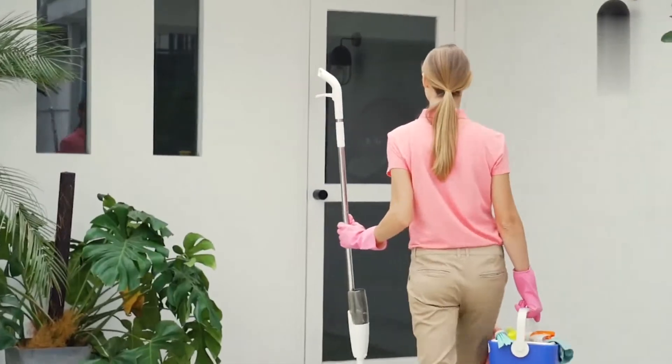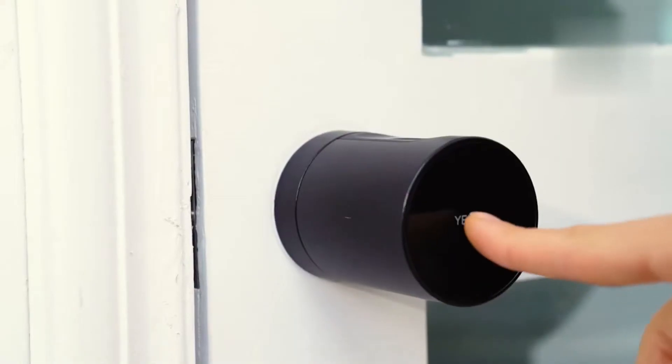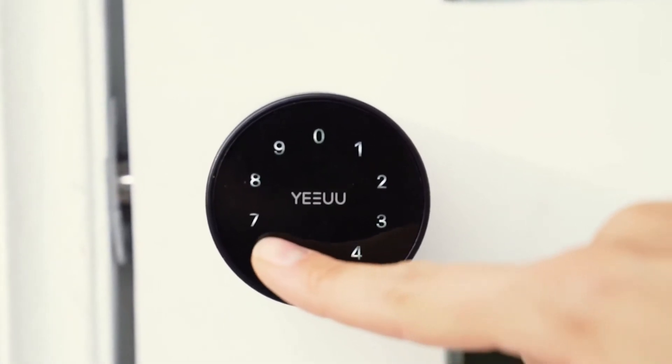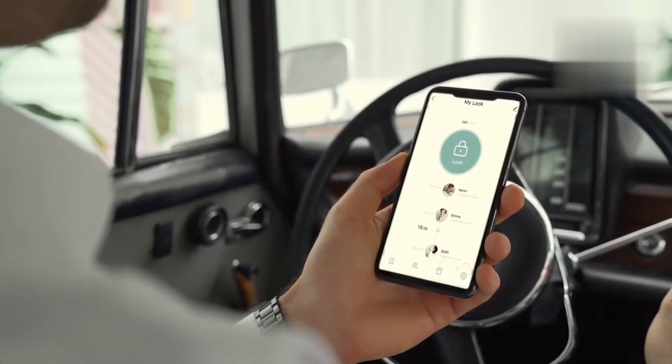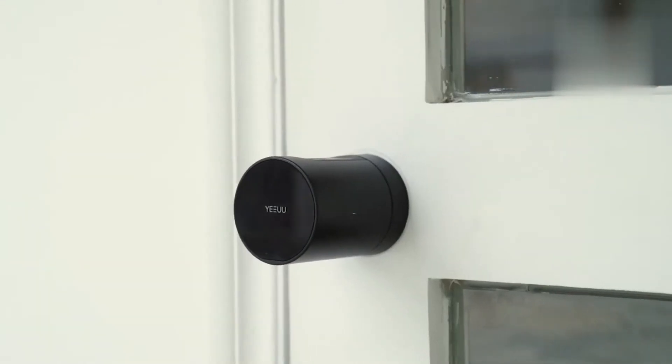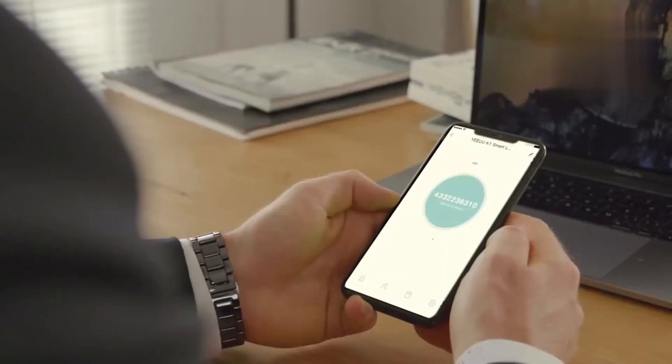When the cleaner comes to clean the house, just send him or her a temporary electronic key with a time window to access. The app will send you push notifications to tell you when the door opens. You can also access the lock opening records at any time. You can create a secure dynamic key for your friends or even Airbnb guests.